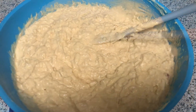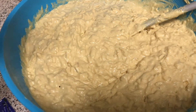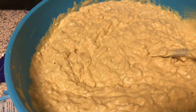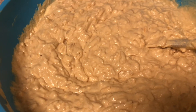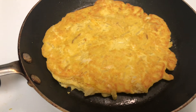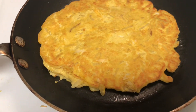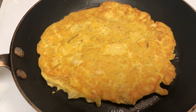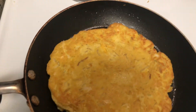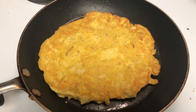Here is the mixture all mixed up with the cheese and hash browns added in. I put a little butter in the pan and let that melt, then I cooked it for three minutes on one side with a lid on — that helps it cook evenly. I just flipped it and I'm going to let it cook for another two minutes or so.